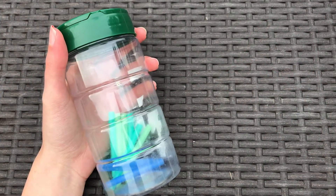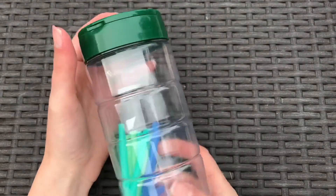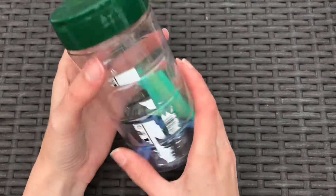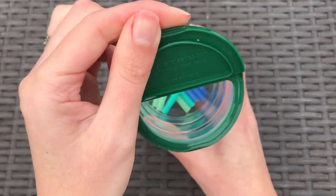Hi Early Start fam, Miss Marina here. I'm here today to talk about some fine motor activities with some recyclables that you might come across at your home. Here I have taken a parmesan cheese container.